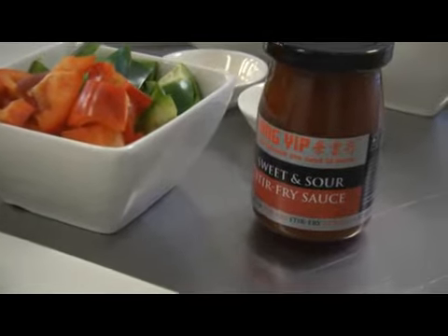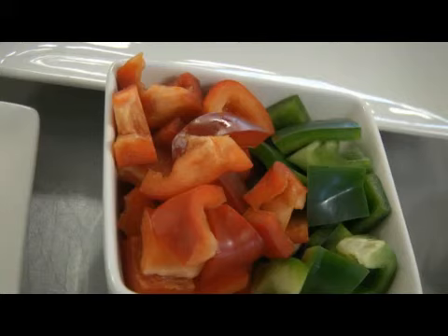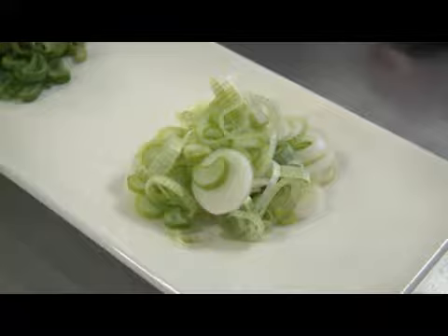For this dish you will need two large chicken breasts, one medium onion, one red pepper and one green pepper, some ginger, some garlic and two spring onions.